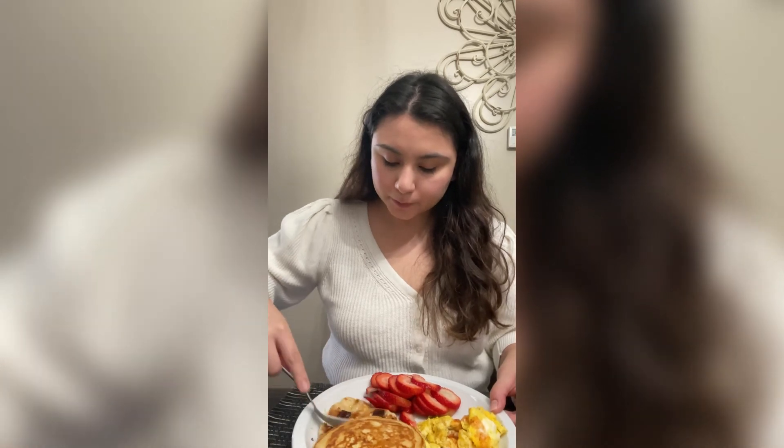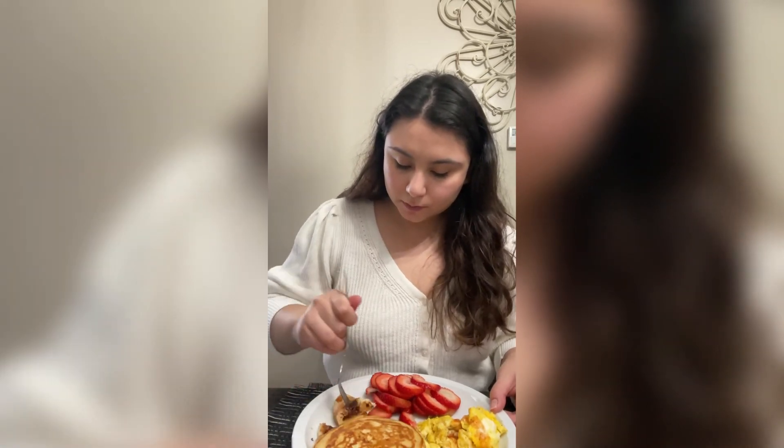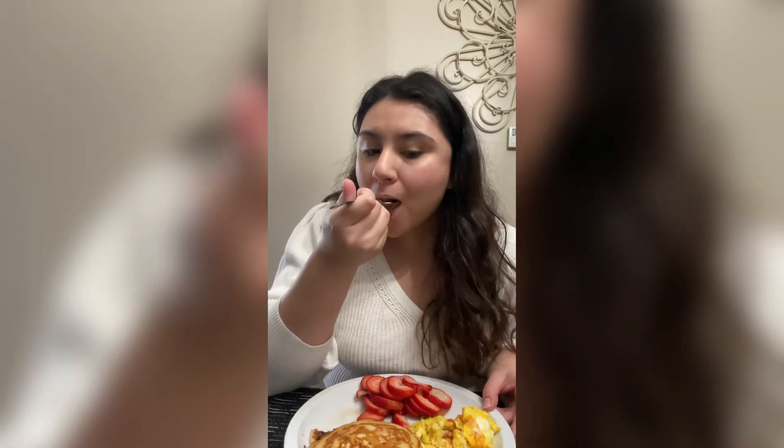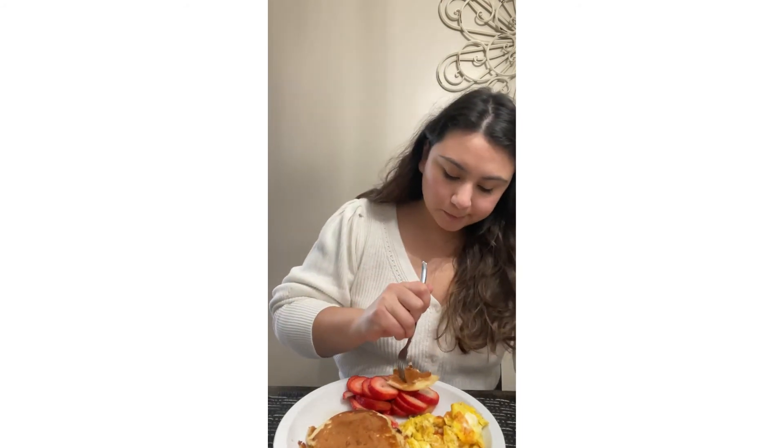Actually, one of the pancakes — I forgot to mention — I added some chocolate chips, and that's the one I'm trying first. Yeah, it was pretty good! Now we're trying the plain one with just the maple syrup, no chocolate chips.